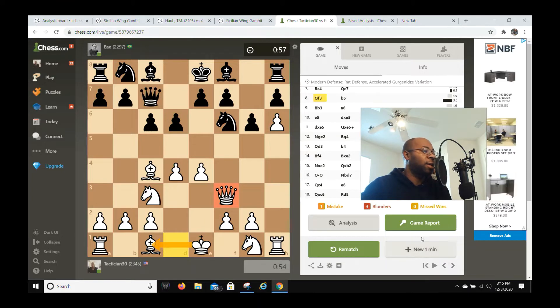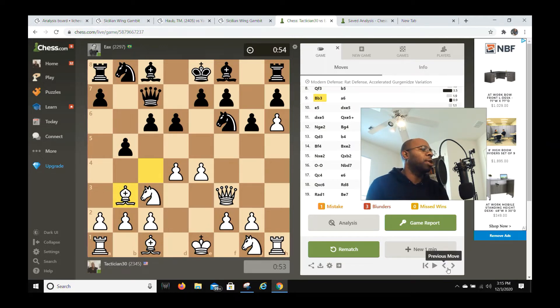Also, by moving to queen f3, I'm not just making a random move — I want to castle queenside as fast as possible so I can start an attack. He goes b5, I go bishop b3. Black is trying to create some play on the queenside, probably because his bishop on f8 is causing him problems — he's stuck right now.